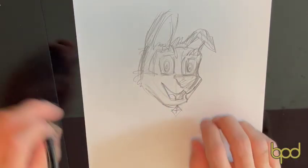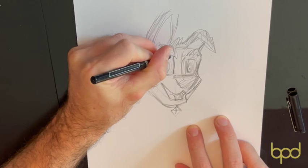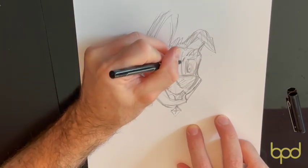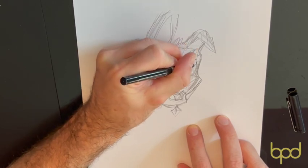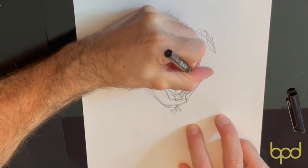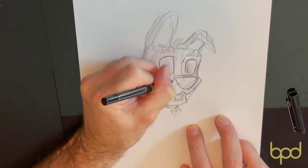Now I'm going to grab my ink and put in more of the lines I want to keep. As you can tell, I'm judging it as I go. Sometimes you might want to use a ruler to get straighter lines, because some of my lines aren't always straight and accurate. But that's the magic of cartoons — they're not supposed to be straight and accurate. It's a cartoon; it doesn't have to be perfect, and that's why I guess I'm good at it, or I pretend to be good at it.